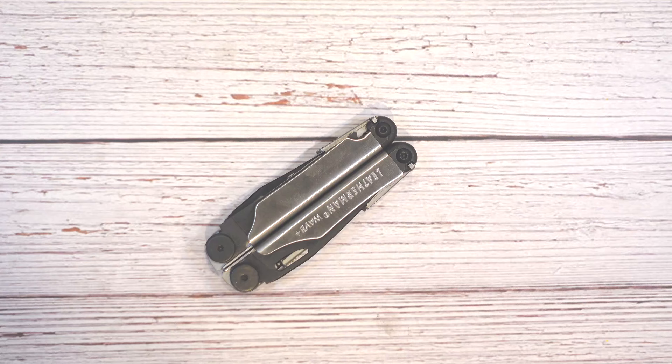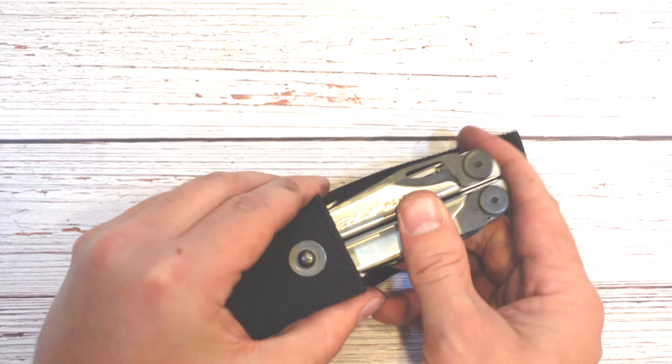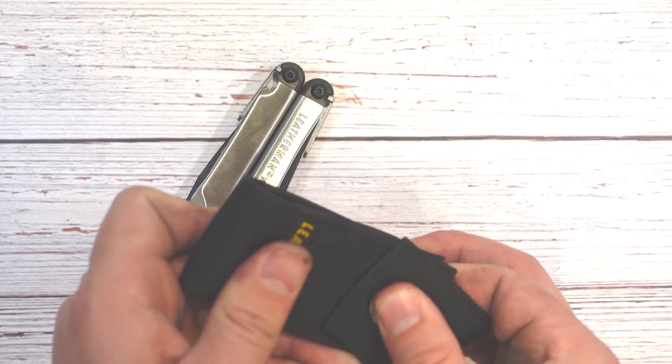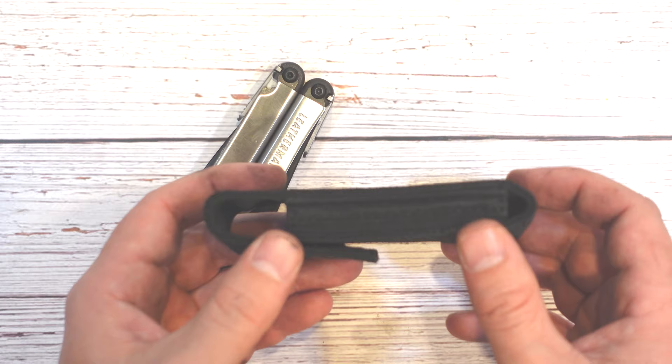On the topic of carrying sheaths — how does the Leatherman fit in its sheath? It's a nice compact sheath, and it slips right in. It's not overly tight. I've seen multi-tools where the sheaths are super tight and it's hard to get them in and out — this one is snug as in it doesn't feel like it's going to fall out, but it comes right out when you reach for it. It's a lot nicer than the older bulkier ones they used to have with Velcro and excess bulk on the sheath.